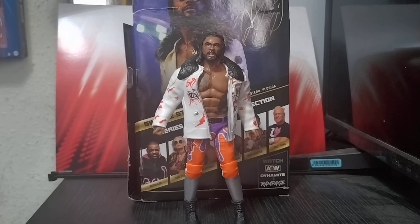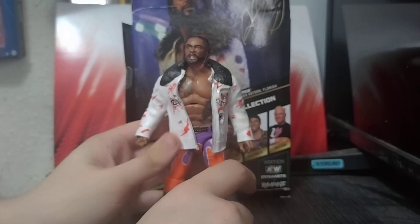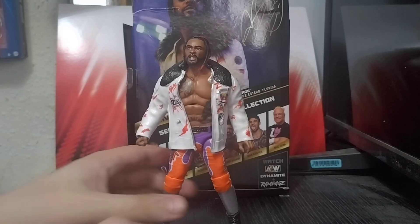So this is Swerve Strickland out of the box. For accessories you get two pairs of hands: a pair of fist hands and a pair of mic-holding hands. On the right hand it's got his tattoo on the side there. You've also got the glasses.